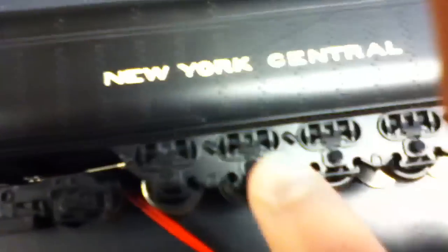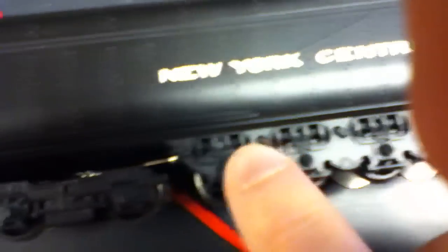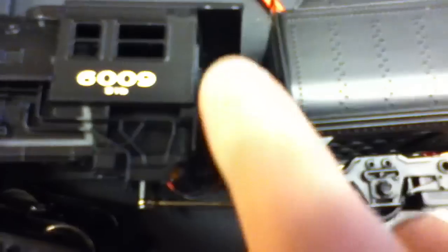There's the coupler — it looks real with the spring on it. And here's the writing. The wheel holders on the tender look real. There's a little step ladder, and here's the peg to connect this. It's really detailed. The number, by the way, is 6,009.